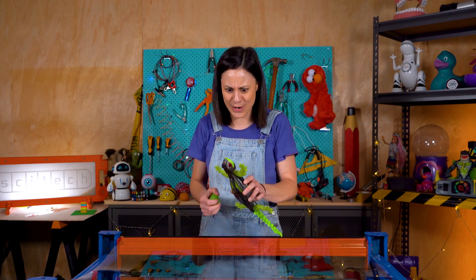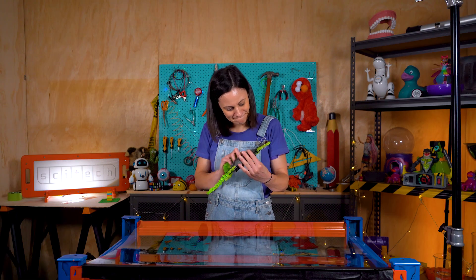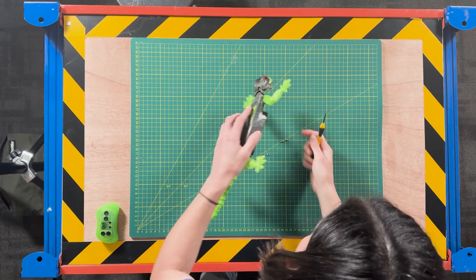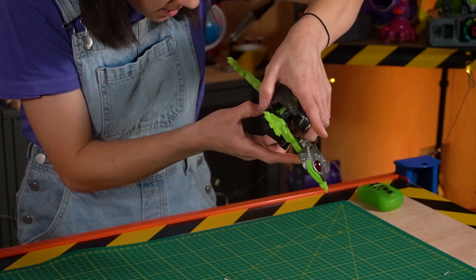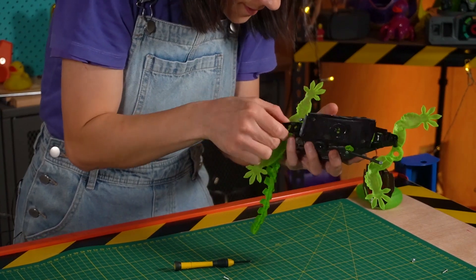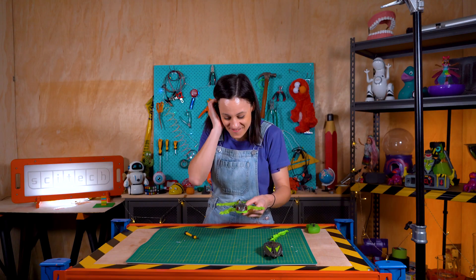Let's find out how it actually sticks, so to do that we're going to have to tear it down. I'll need a screwdriver. I've got to remove the head now — that's all right, the tail will grow back. Awesome, so we're inside.